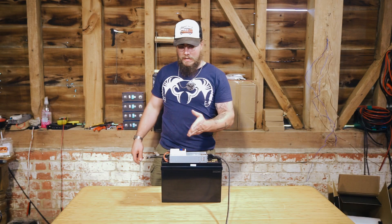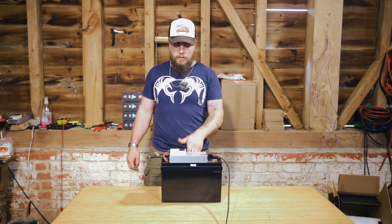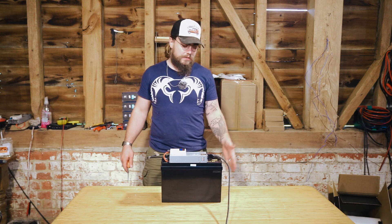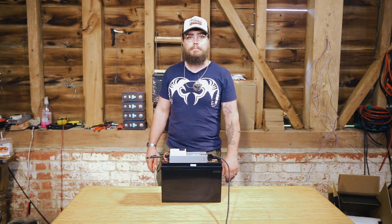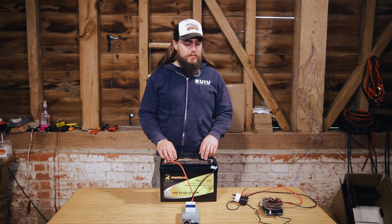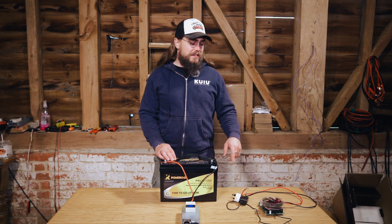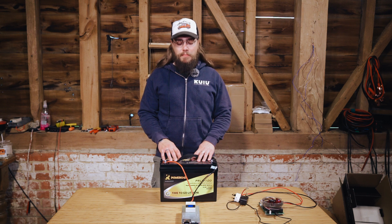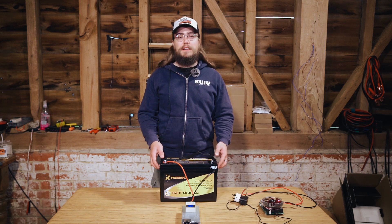We'll do the same with this one — charge it up to 100% state of charge, then discharge it and see what happens, before potentially stripping it down to see what's inside. So we're going to leave this charging, and once it's fully charged we'll put the capacity tester on it, run it down, and see if it pulls full capacity.